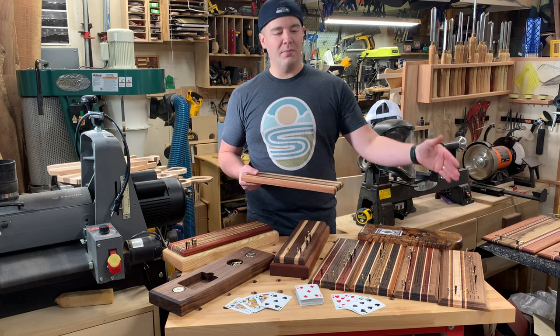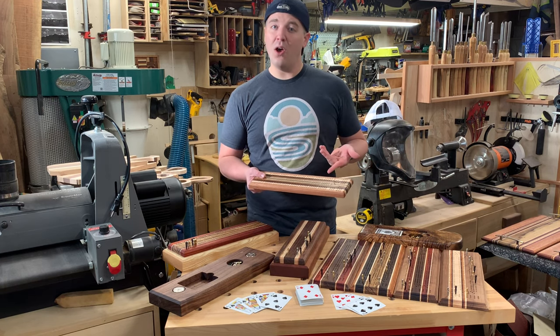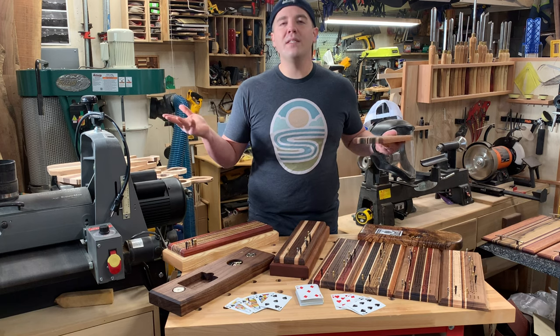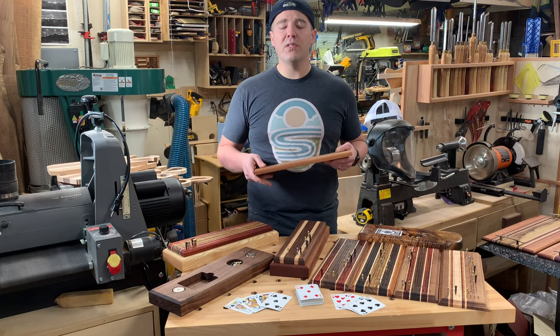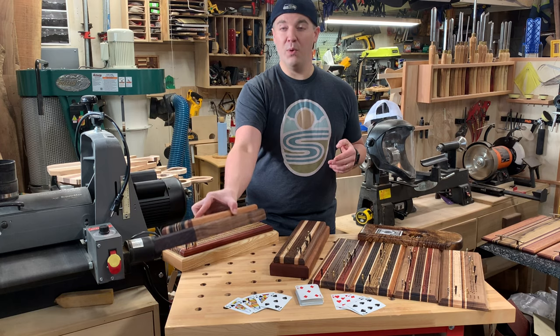It's a great way to utilize some beautiful hardwoods, whether you're going to laminate a bunch of species, or if you could just do a single piece like this really gorgeous figured maple, get epoxy, go crazy. This video we're going to walk you through templates, some different steps I've used the last few years to make boards, and also an option with peg storage.